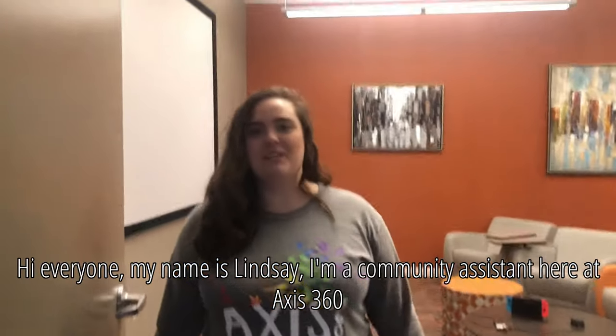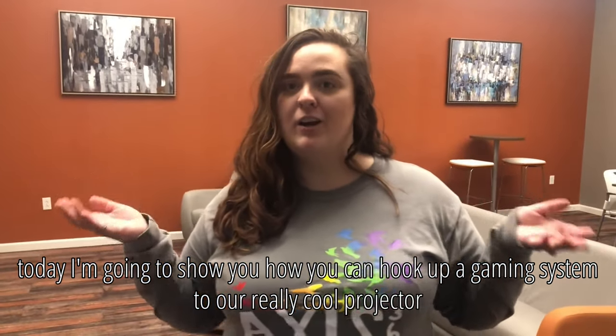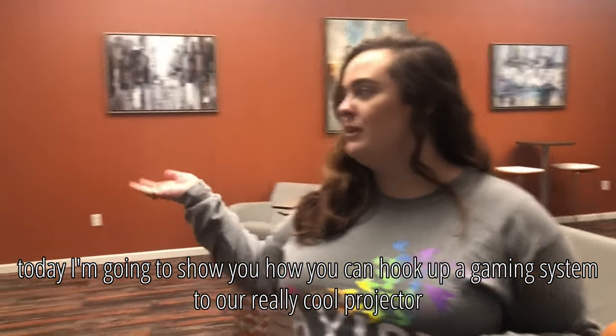Hi everyone, my name is Lindsay. I'm a community assistant here at Access360. Today I'm going to show you how you can hook up a gaming system to our really cool projector.